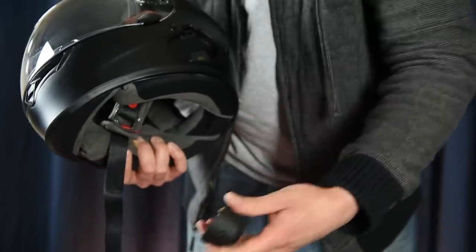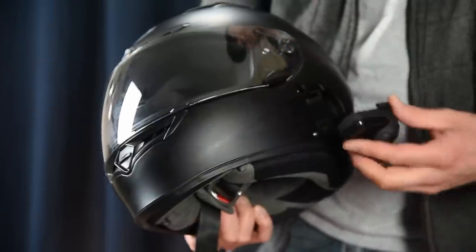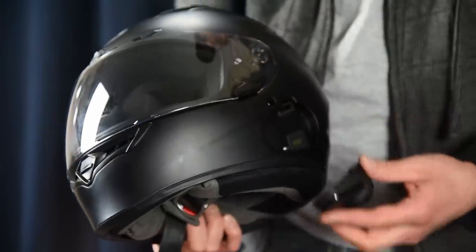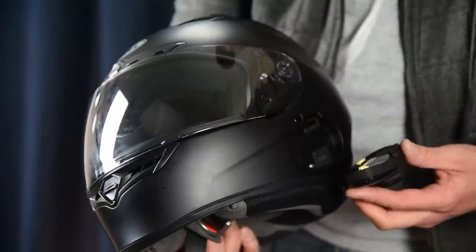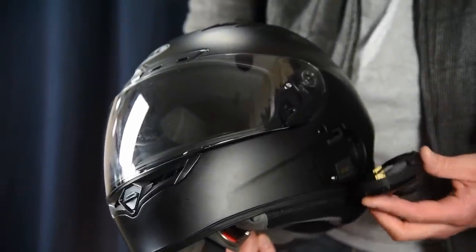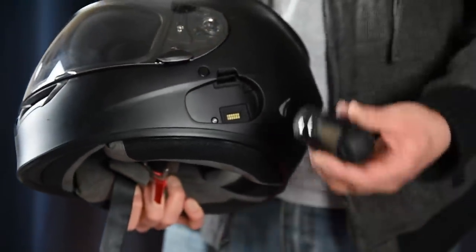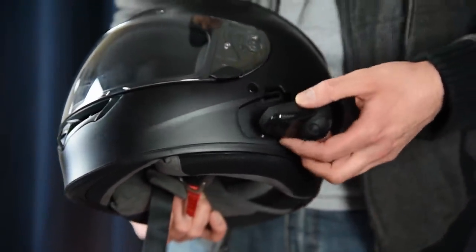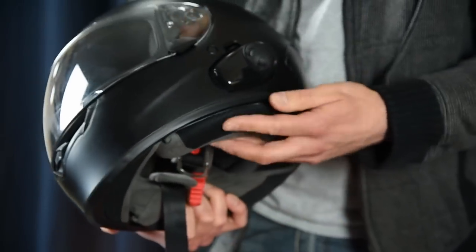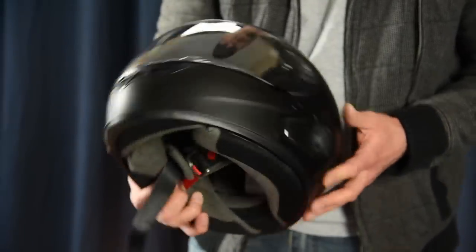There is a little bit of wind noise at highway speeds — 70, 80 miles an hour — on the left side where the Senna is mounted. You might want to pop in an ear plug or two if you're going to do a long trip. The Senna SMH10 just pops in just like it would on the normal clamp, so you're pretty much ready to go.